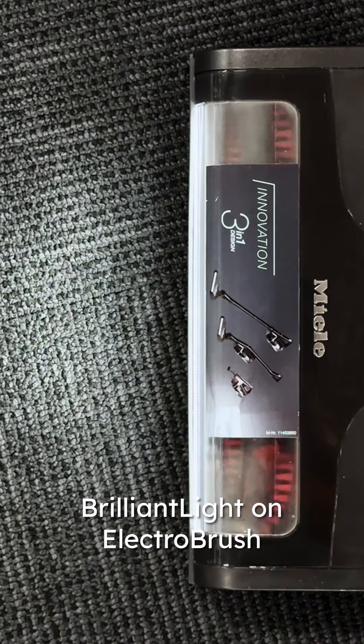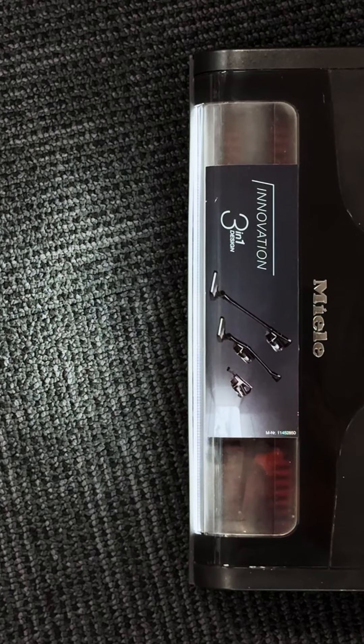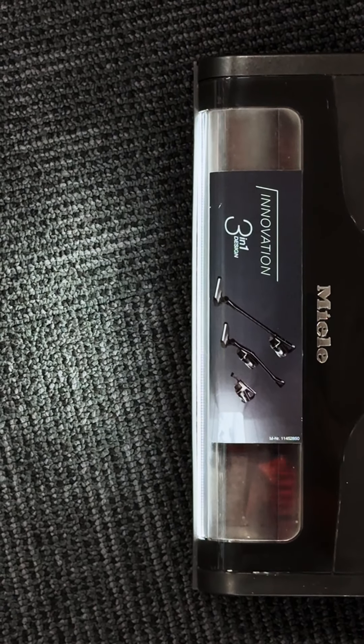Brilliant light on electro brush: the built-in LED headlight illuminates your cleaning path, ensuring no spot is missed, even in darker areas.